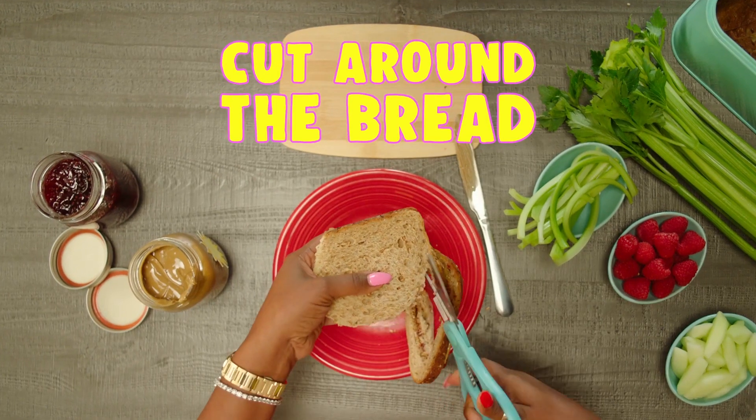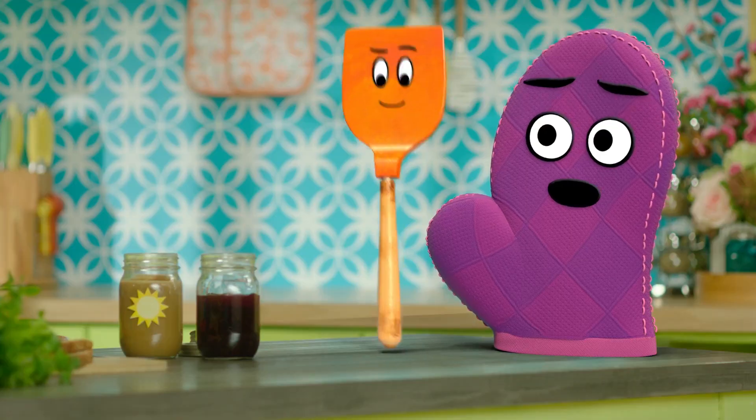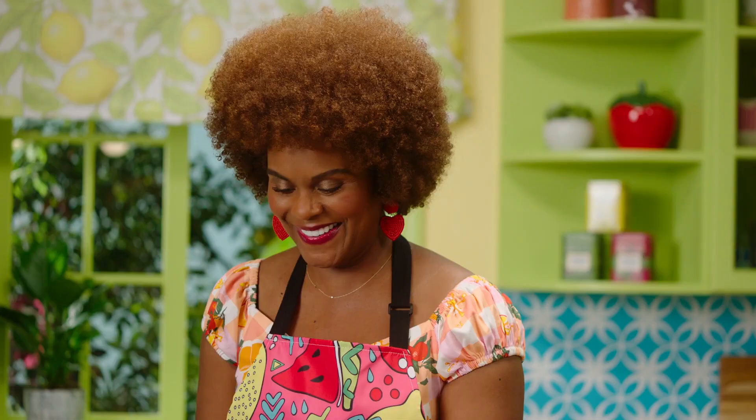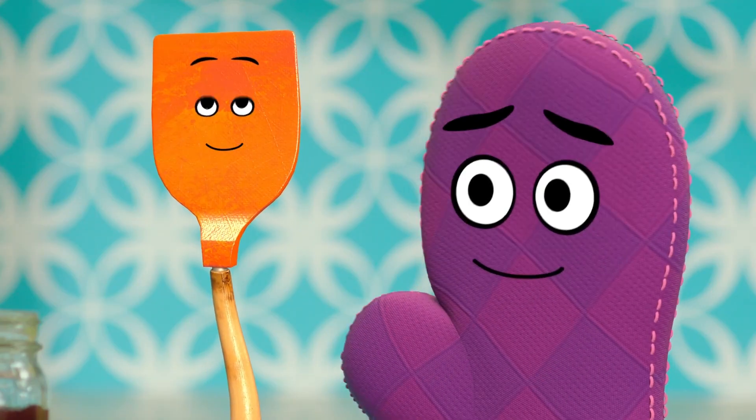Now, this is when you get your adult at home to help you cut a flower shape. Whatever your favorite is, that's your flower. I like tulips, because with one lip, you can't do this. I don't know what that is. I don't know what it is either, honey. But it's fun.